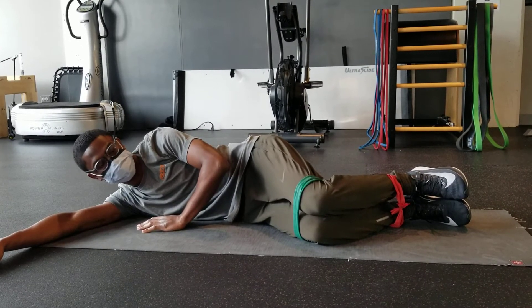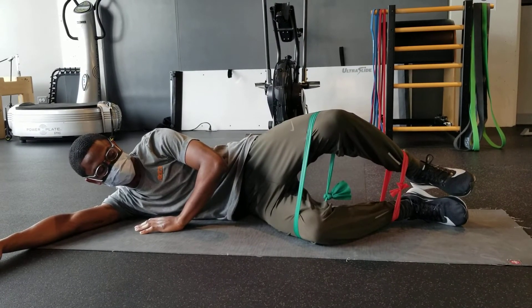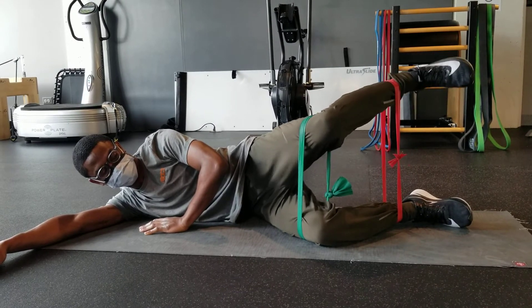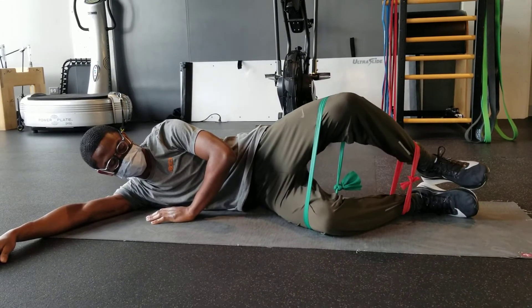Keeping your feet together, raise the top knee up to end range. Keep your knee at end range and bring your top foot up to the same level. Next, bring your foot back down followed by your knee. Repeat this for 10 to 12 repetitions and switch sides.